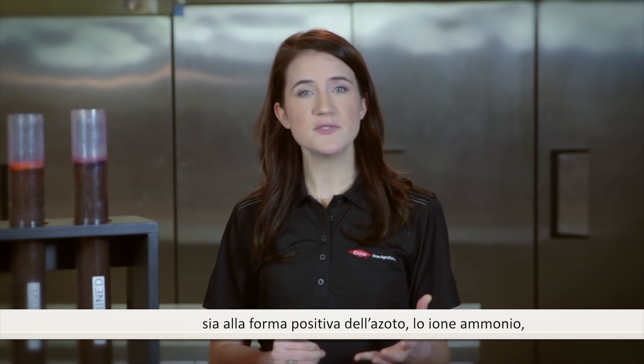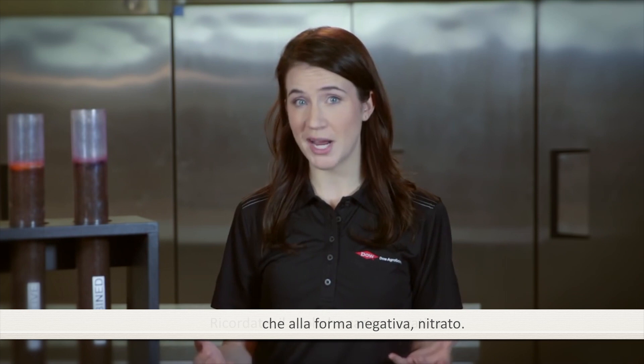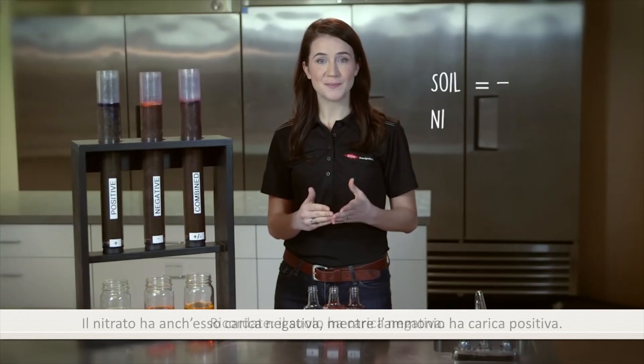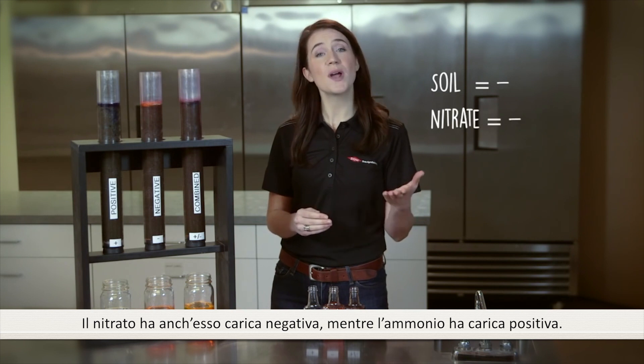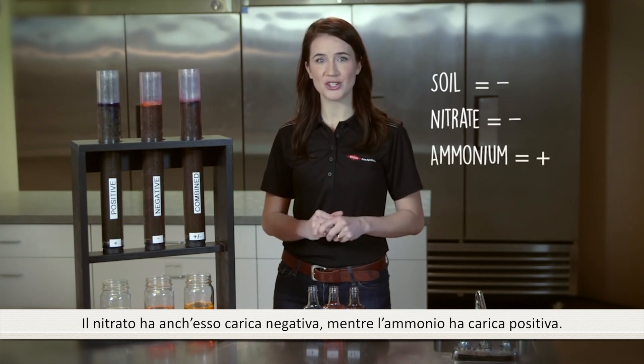This demonstration will show what happens to both positively charged nitrogen — ammonium — and negatively charged nitrogen — nitrate. Keep in mind: soil is negatively charged, nitrate is also negatively charged, and ammonium is positively charged.